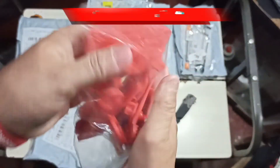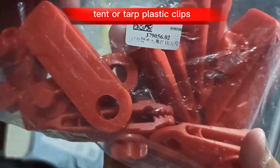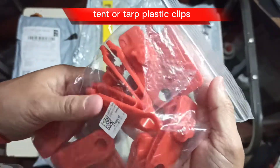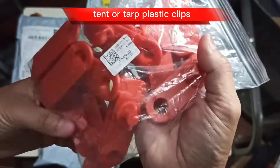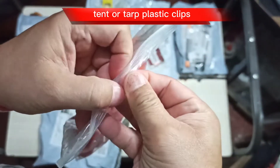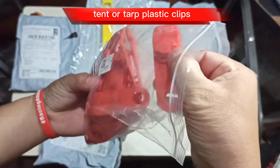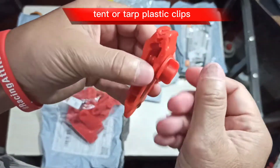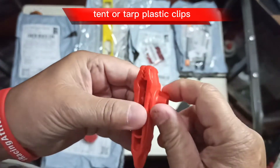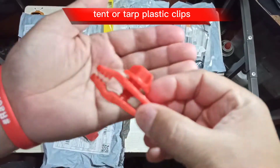Here we go — first item, first package. Another red item! Let's see what it says. So these are actually clips — in Tagalog we would call it 'kupit' — but these are your tent clips, camping clips, paracord or guyline clips. Let me get one item. The thing I like about this is you can actually adjust it by turning this knob, and there's a grippy kind of thing right here.